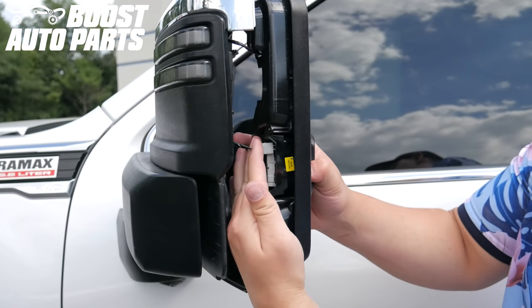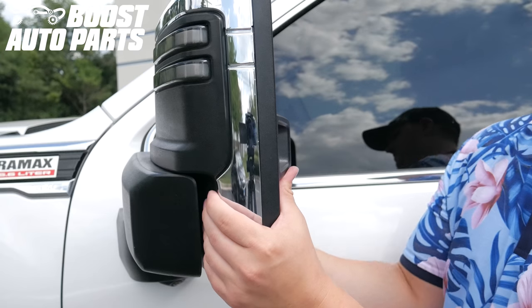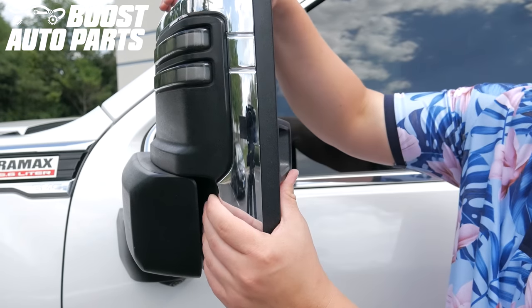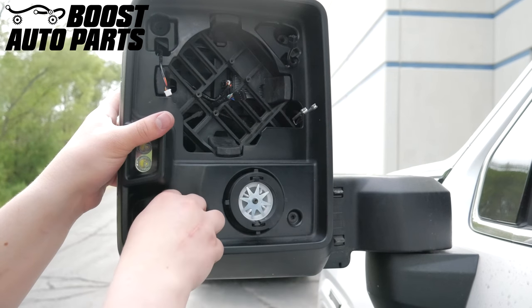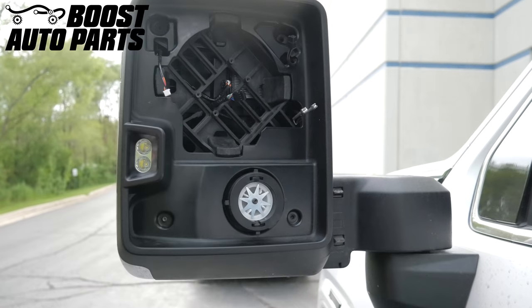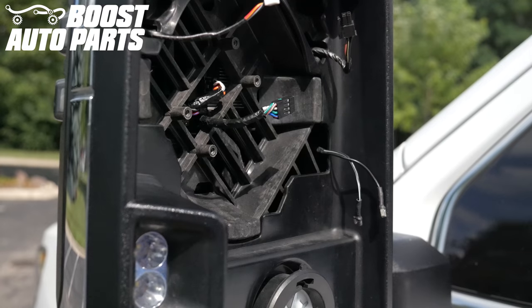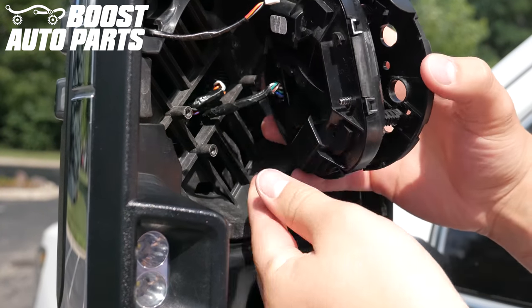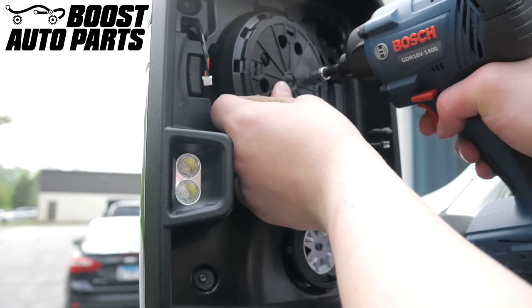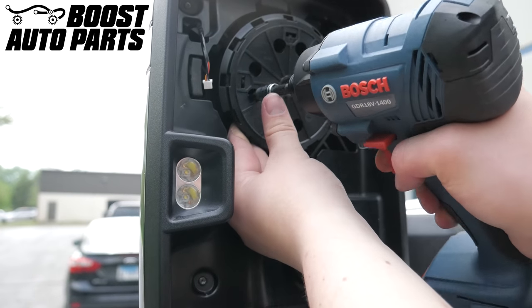Plug in the connector for the cargo light. Reinstall the side cap for the mirror. Make sure the shroud is fully pressed back into place — you may need to hold this until the screws are all screwed back in. Screw in the four T15 screws to hold the shroud into place. Plug the power adjust motor connector back into the power adjust motor, then clock the power adjust motor so it lines up with your mark from earlier. Screw in the four T15 screws for the power adjust motor.